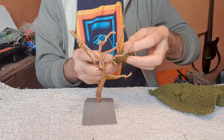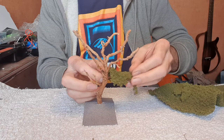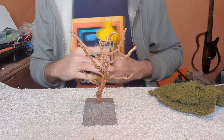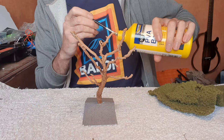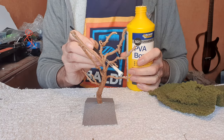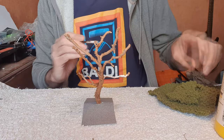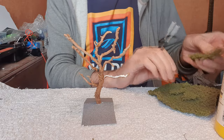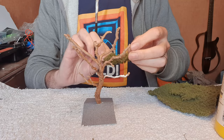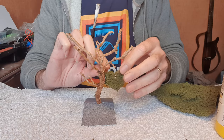And then basically you would just put it directly onto your tree - like so. Obviously you need to glue it on, so just put on some PVA. PVA is the best glue to use for this. It's not the quickest drying, but it does the job quite well. So glue this on like that.